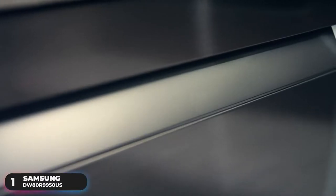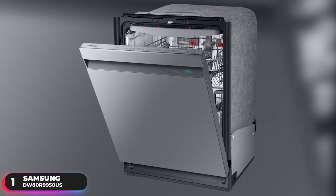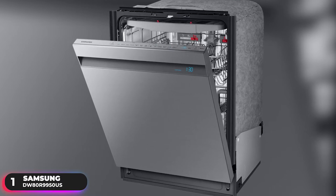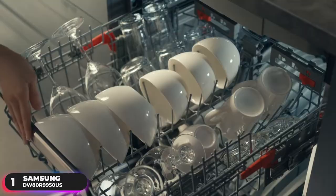Number 1: Best Overall Dishwasher — the Samsung DW80R9950US. The Samsung DW80R9950US tops our list as the Best Overall Dishwasher.